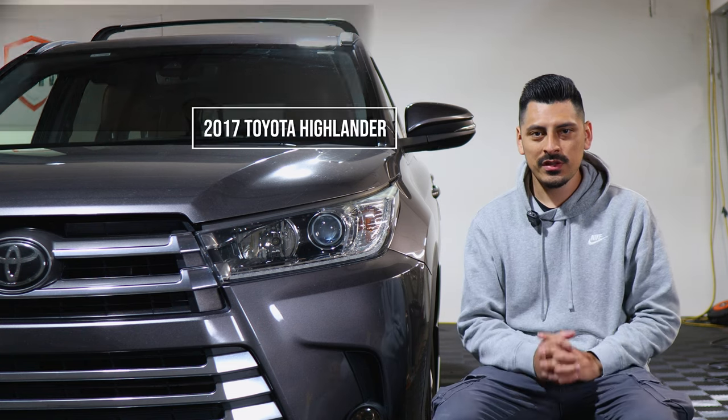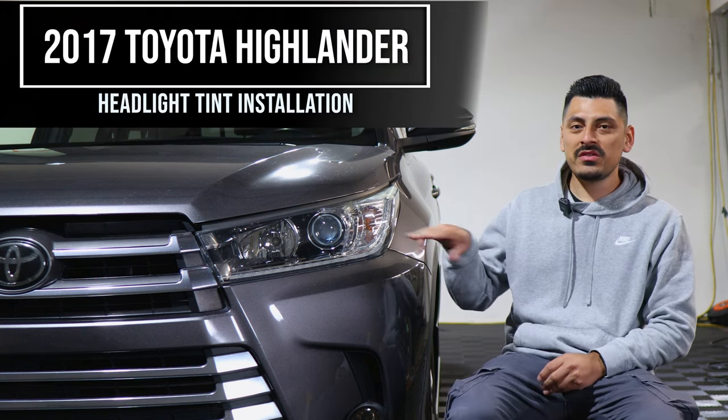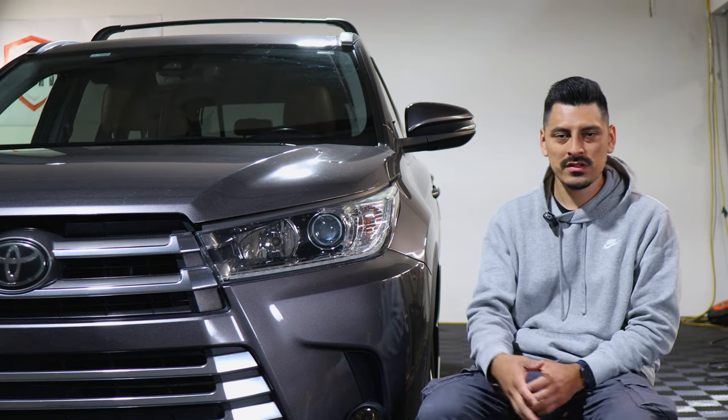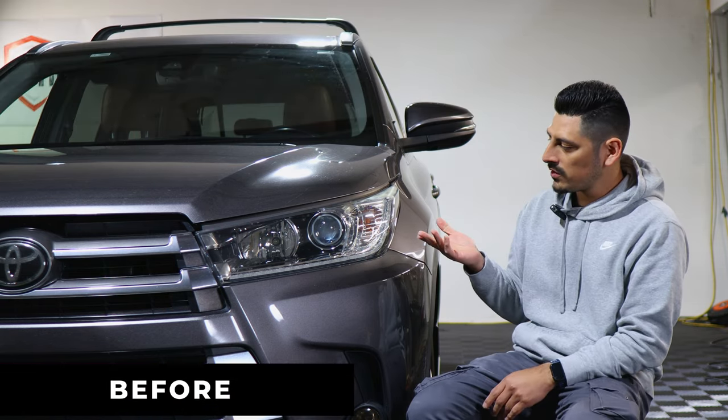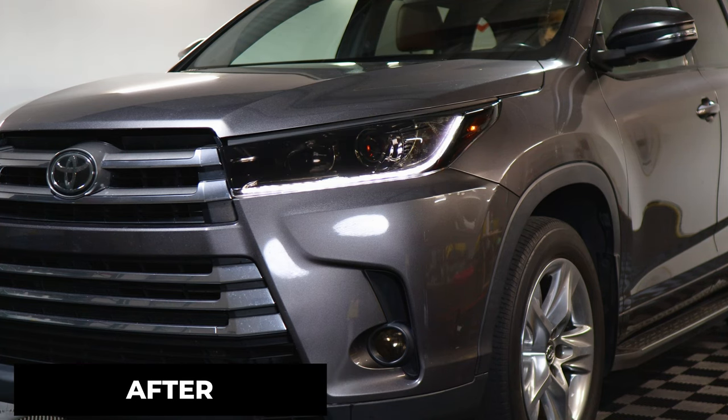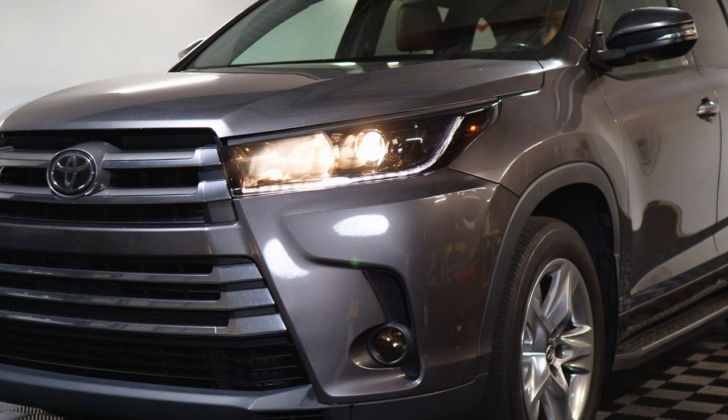Welcome back to another video. Today we have this 2017 Toyota Highlander and we're going to do the headlight tint installation. This is how it looks before the installation and this is how it looks after. The tint has PPF properties, which means it will protect the lenses from yellowing over time as well as protect from small scratches or road debris.